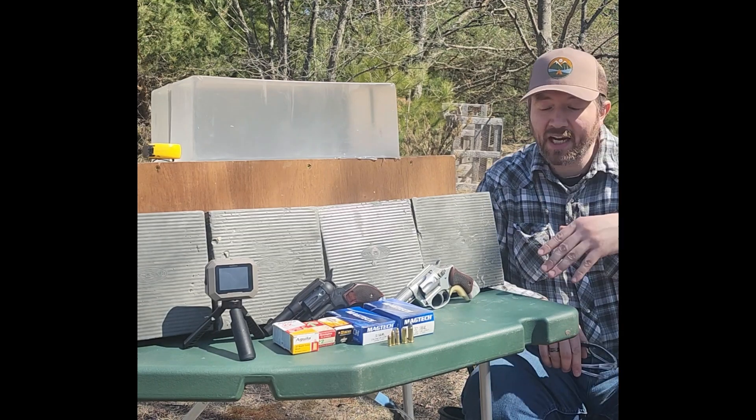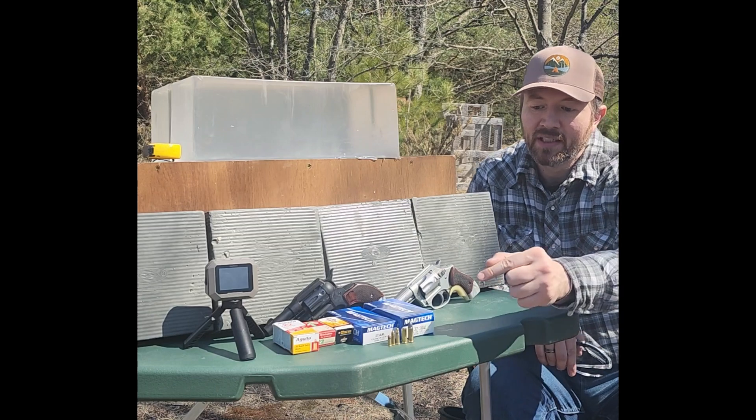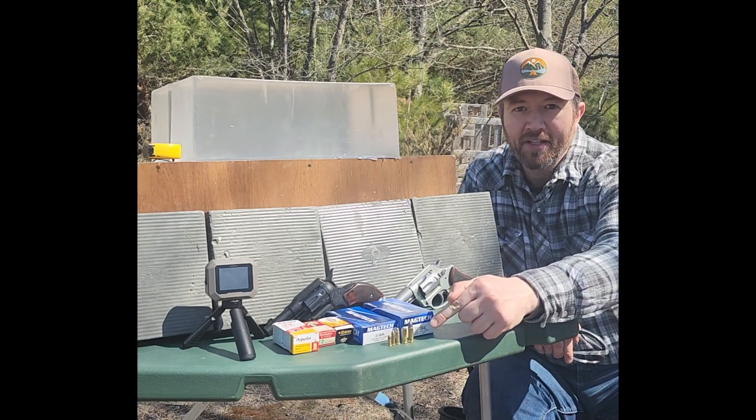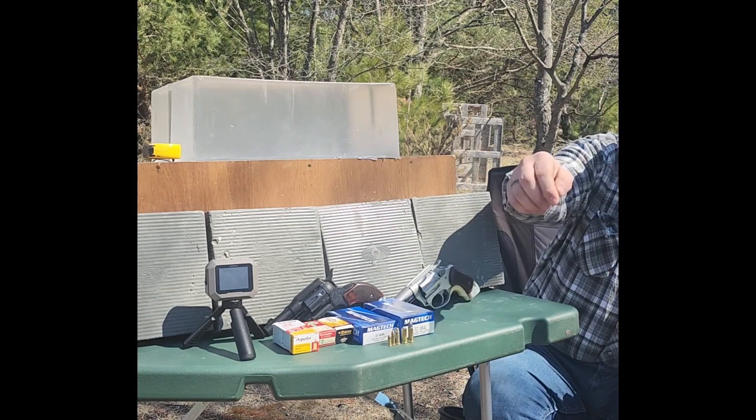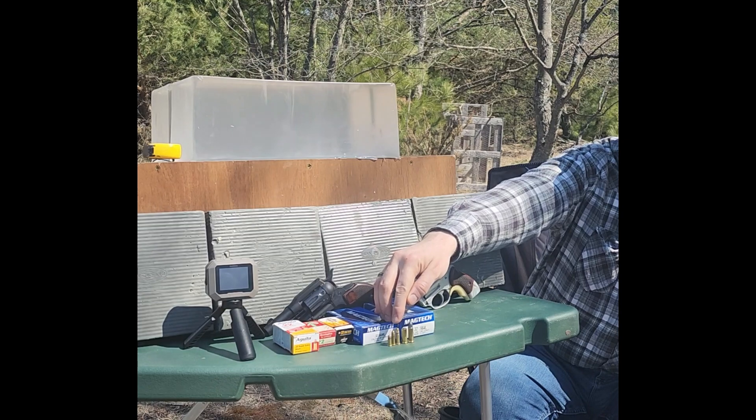Anyway, that's the kind of stuff we're going to check out today. I'm going to grab the camera and do a close-up on these so you guys can see that the .22 long is not a .22 long rifle.